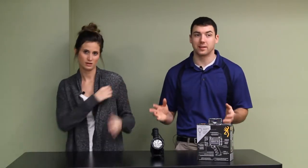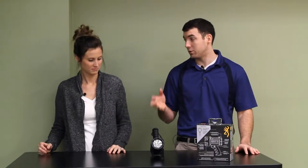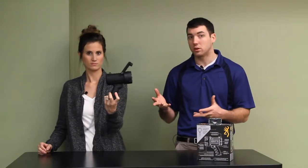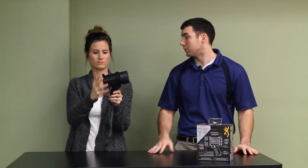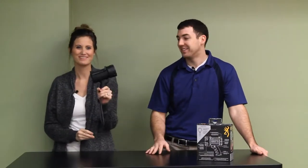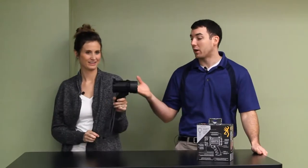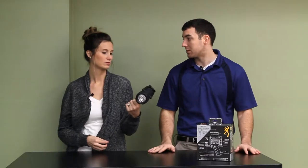We'll review almost anything. Today: the perfect spotlight for the price. This is the Browning High Noon USB rechargeable spotlight, 950 lumens. For the price, this spotlight is $75.38, so fairly cheap on the spotlight spectrum.